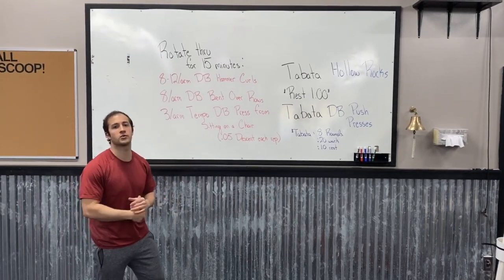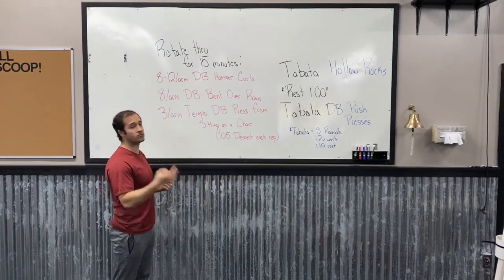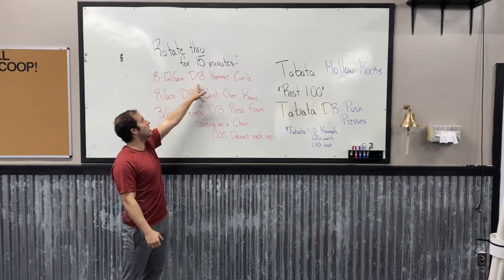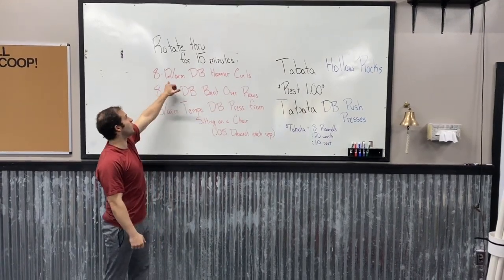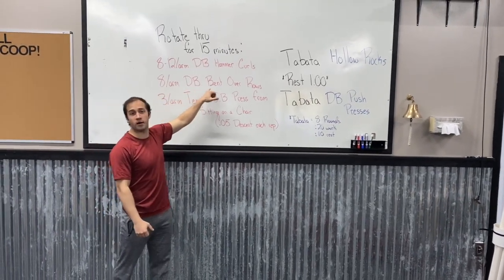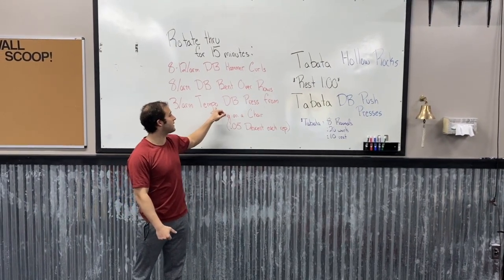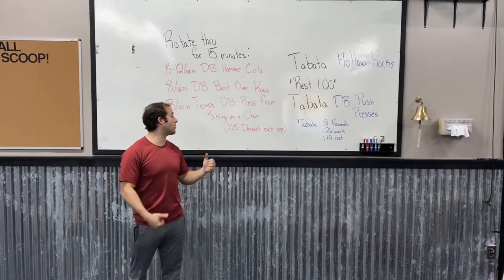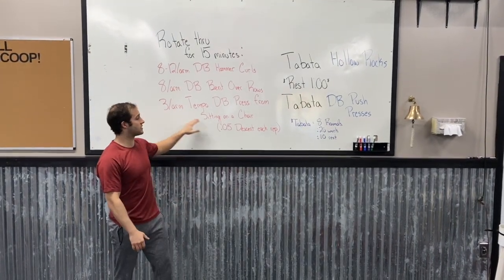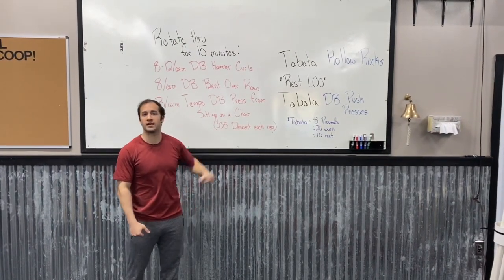I'm going to go over that strength work or accessory work first. It's gonna be 15 minutes, so it's a good amount of time to rotate through these three movements. We're gonna get 8 to 12 reps each arm of a dumbbell hammer curl, then 8 per arm of a dumbbell bent over row, then 3 per arm of a tempo dumbbell press from sitting on a chair — not the floor. With each dumbbell press you're gonna take five seconds to come all the way back down to your shoulder to really get those muscles firing.